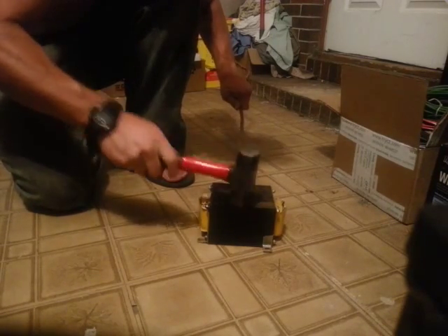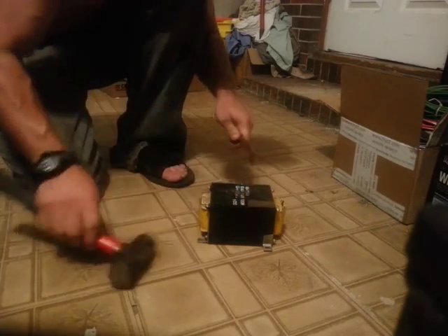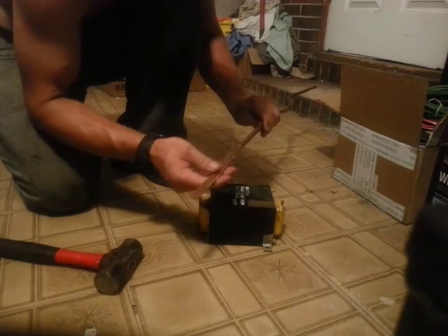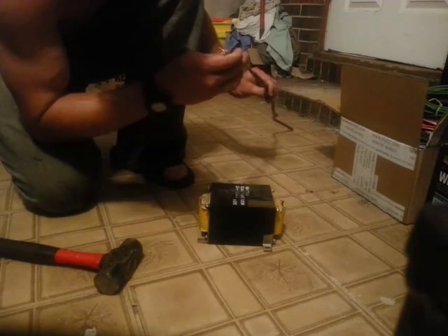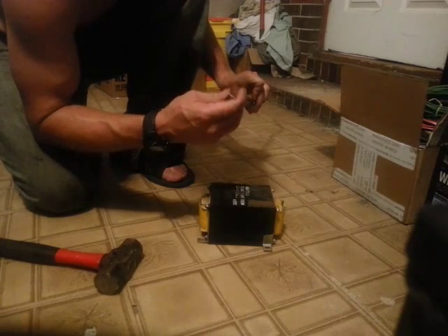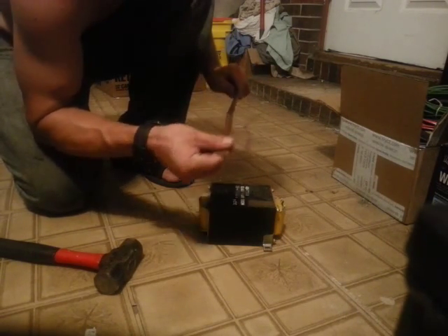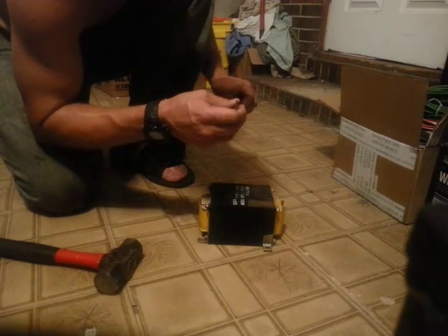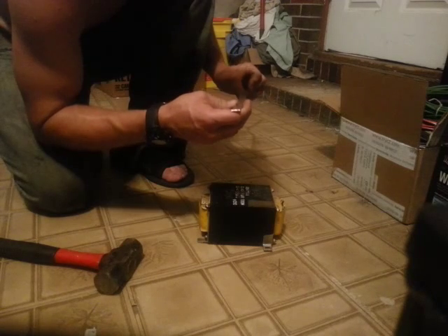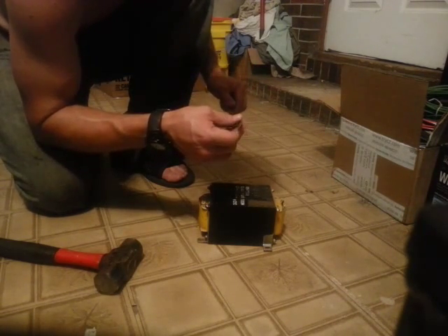It ain't perfect but it'll do the job. This is 3/8 inch copper pipe and according to what I've found on the internet, this is good for current handling capacity up to 100 amps continuous duty — about 100 amps is a good conservative estimate.